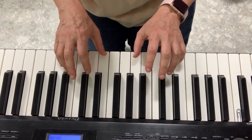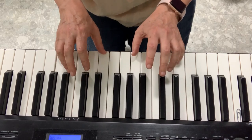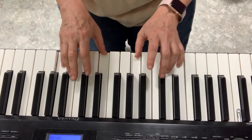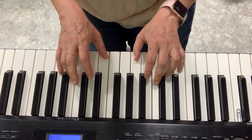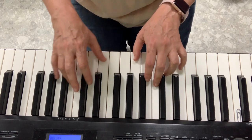Georgie Porgy Pudding Pie kissed the girls and made them cry. When the boys came out to play, Georgie Porgy ran away. Ha ha ha ha ha, ho ho ho ho! Now let's do the slow beat.